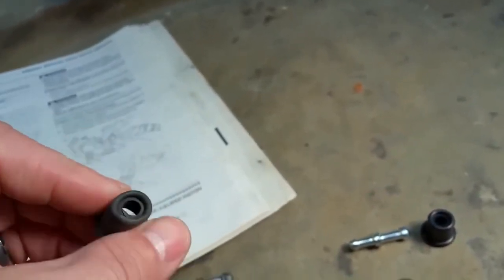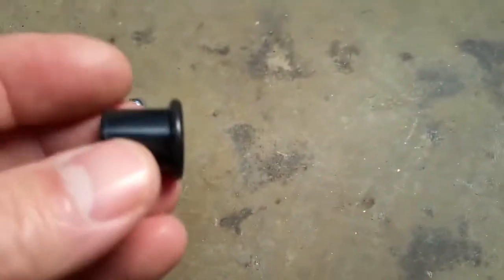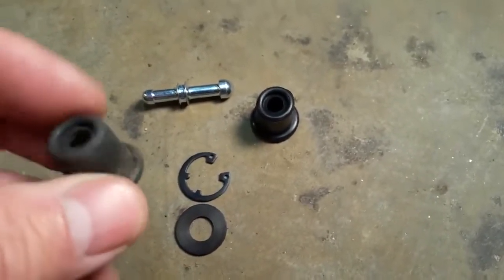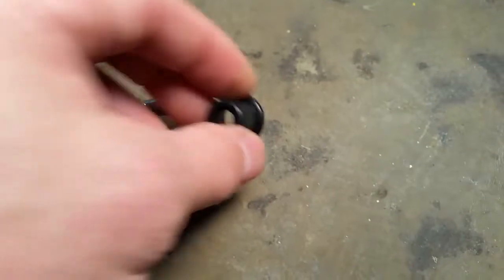Number four is the push rod, which actually actuates the hydraulic mechanism inside there. The original one just started to get cracked — this boot is to prevent dirt from getting up in there and it was looking kind of nasty. The push rod starts to get wear from so much use and dirt, so we're going to swap it out with the new one from our kit. Nice new boot compared to this one that's very brittle — it's original, off a 2009 model.